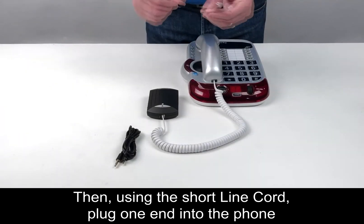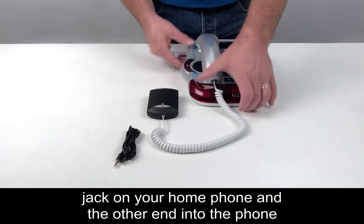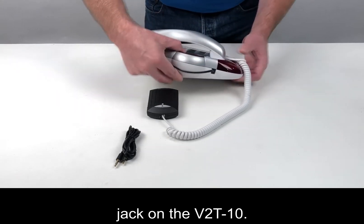Then, using the short line cord, plug one end into the phone jack on your home phone and the other end into the phone jack on the V2T-10.